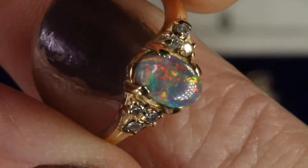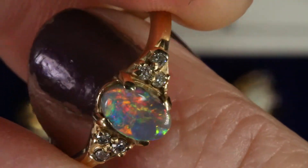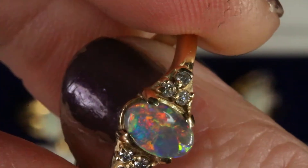The first thing you should do with your opal ring when you get it home is look at it under a light, and then you can see all of the mysteries it has to offer. So that was ring number one.